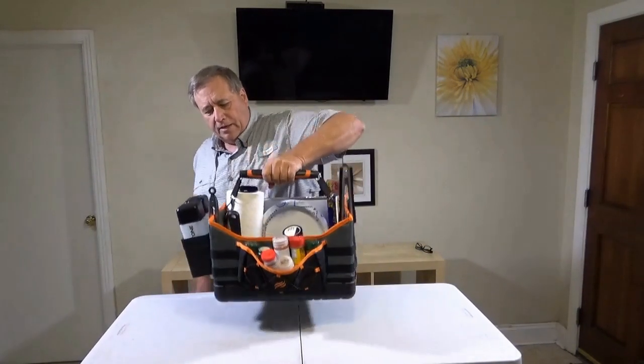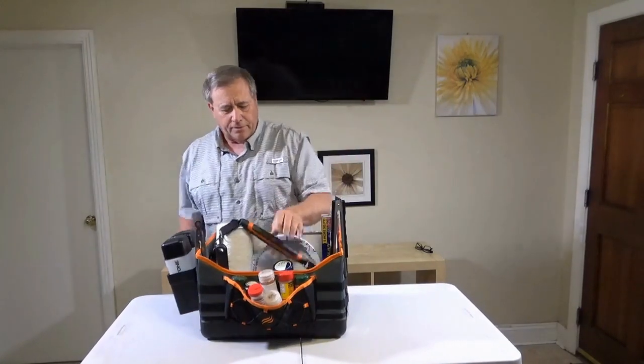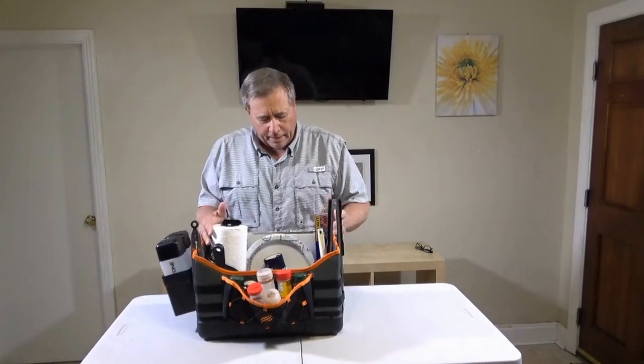We're not missing anything — that's good. So we can pick that up and carry it right out to our grilling station.